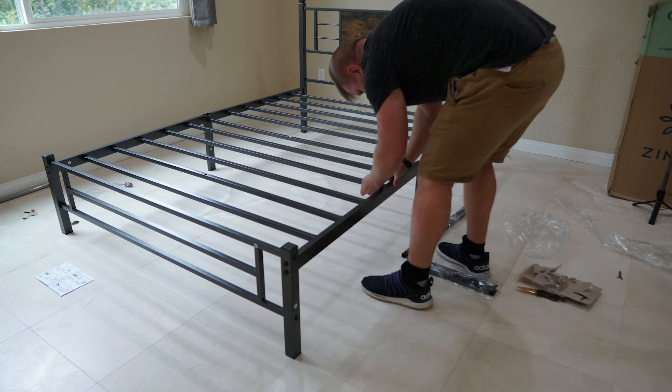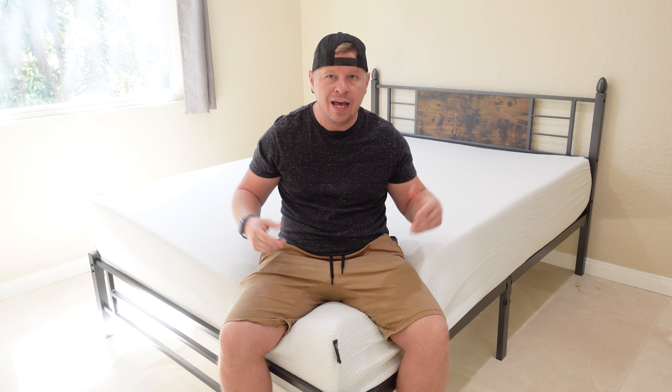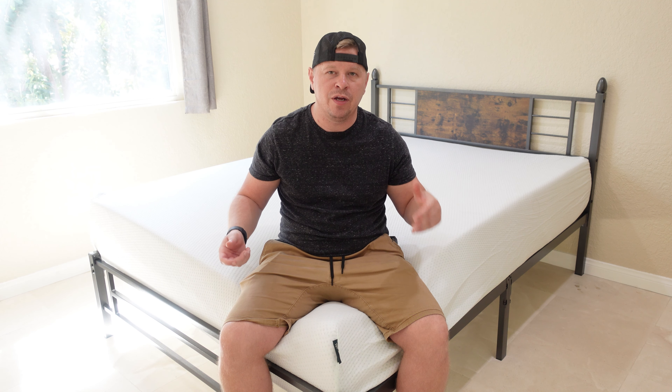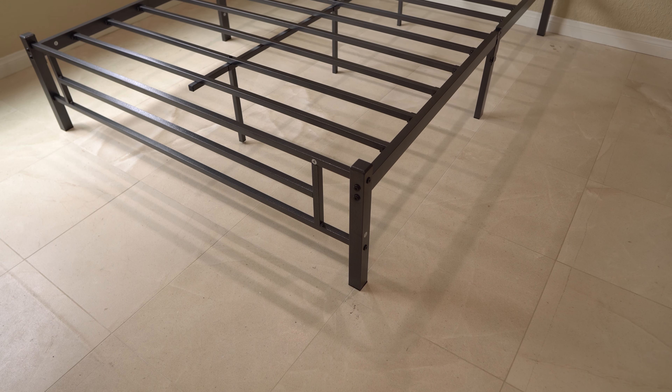First things first, I think a lot of you want to know how easy this bed frame is to put together. For me it took around 30 to 45 minutes to get the bed completely together. The instructions are really easy to follow — it's just a little tedious screwing everything in, but overall compared to other beds I've built in the past, this one is really easy.